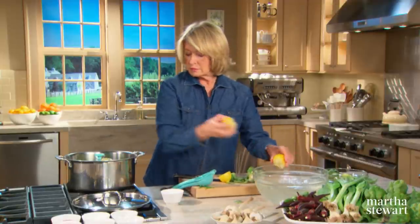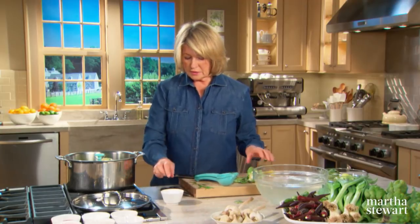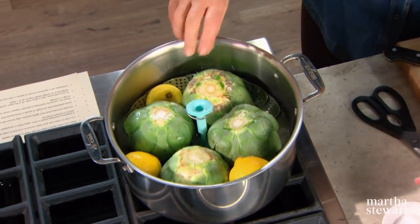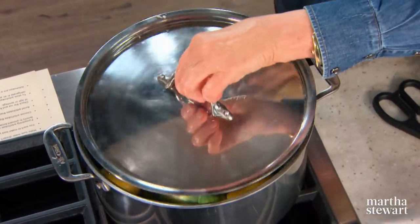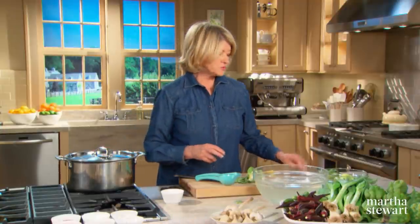You can throw the lemon right in there too — I'm just going to throw these lemons into the water. I sprinkle with a little bit more salt on the stem end and a sprig of tarragon to flavor the water. Cover and steam. This is going to take about 35 minutes. Make sure that you have a full boil in order for the steam to really cook the artichoke quickly.